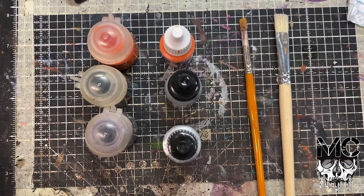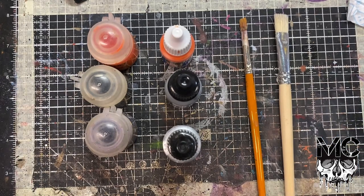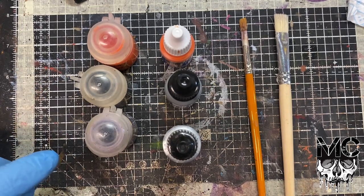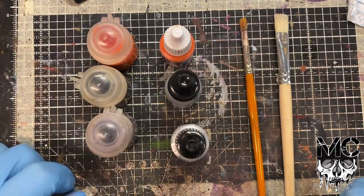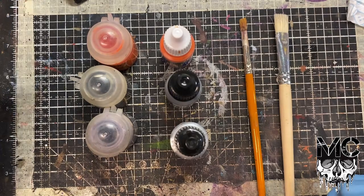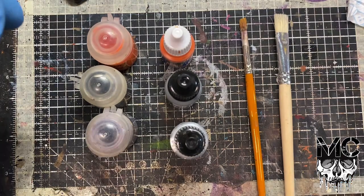Alright folks, let's talk about dry brushing - that's pretty much what we're going to talk about. I've got some products on the table: three Citadel dry brush paints and three normal paints in the same colors. Dry brushing is a technique I use quite a lot, and it's a technique I used to do on all of my Gaslands cars constantly.